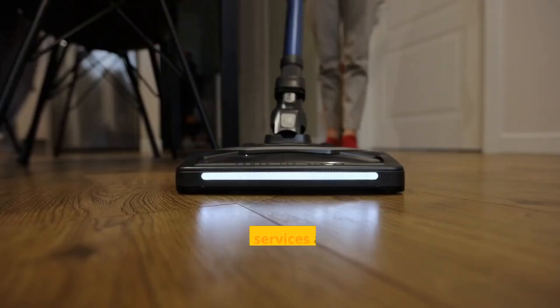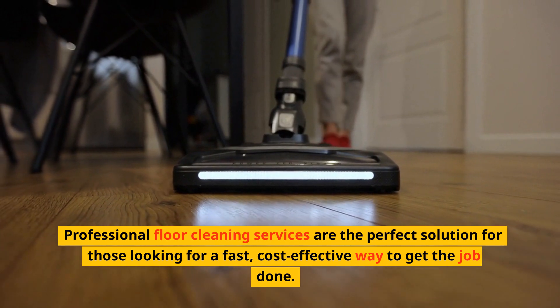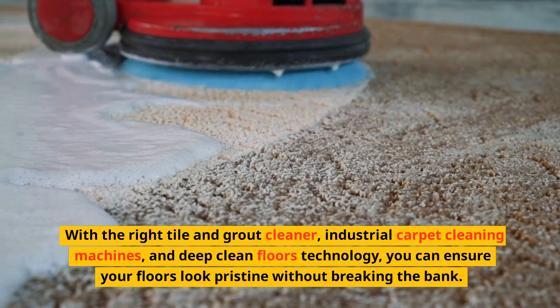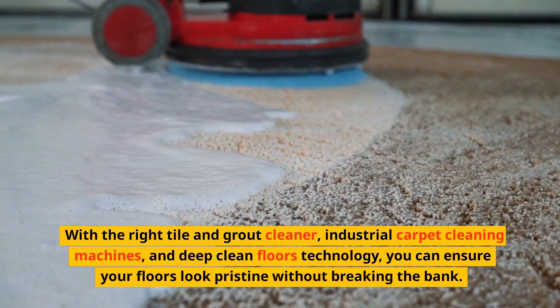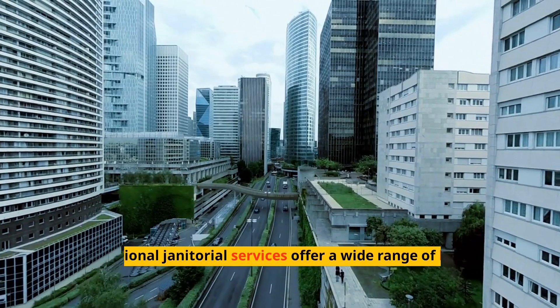Professional floor cleaning services are the perfect solution for those looking for a fast, cost-effective way to get the job done. With the right tile and grout cleaner, industrial carpet cleaning machines, and deep-clean floors technology, you can ensure your floors look pristine without breaking the bank.